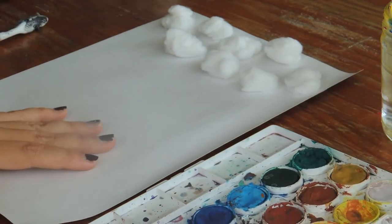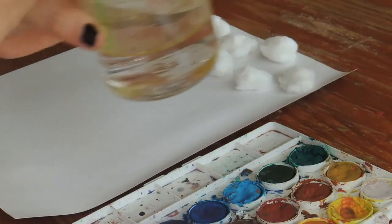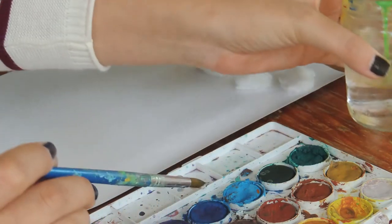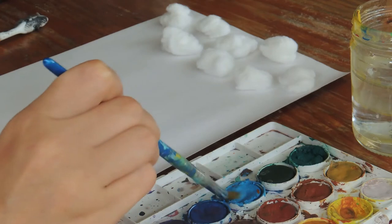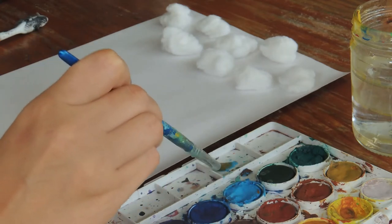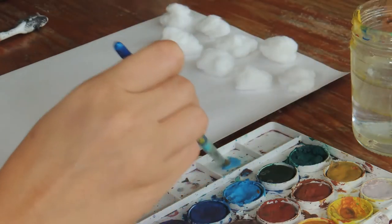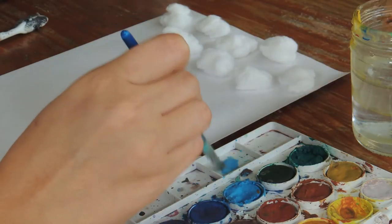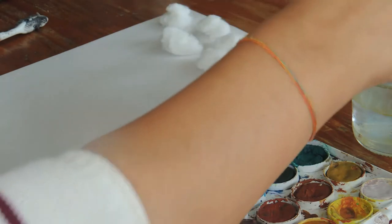Remember, watercolors are sleeping. We have to use water and a paintbrush to wake them up. So I'm going to put a lot of water. I'm going to use a little part of my palette, add watercolor, and add many, many drops of water.